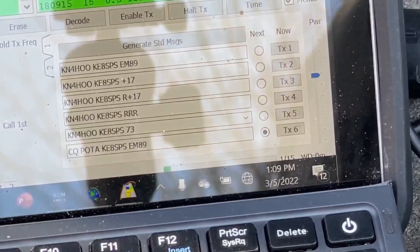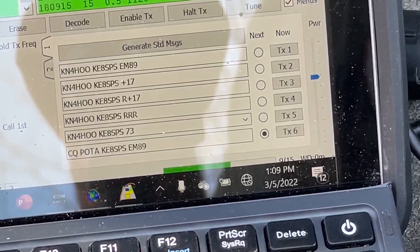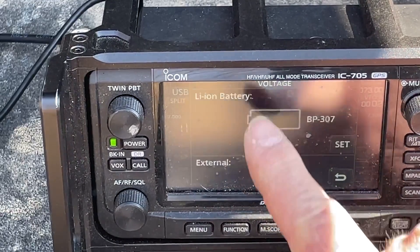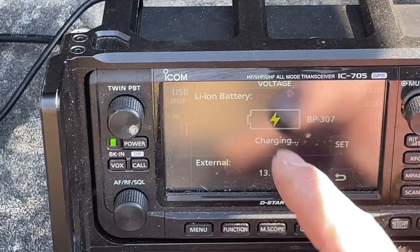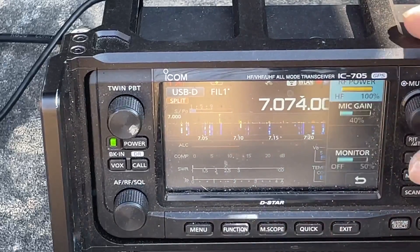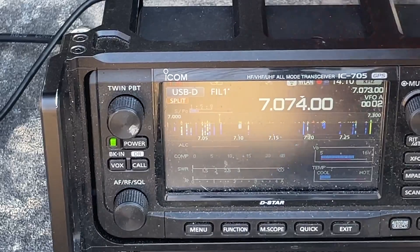If you look at the indicator on the bottom of the computer, you can see it is showing plugged in and charging — being charged by a 12-volt external battery. Now if we look at our ICOM 705 and go to quick voltage, you can see that we're running from the external power source and charging the external battery on the back at the same time. So we're running the radio at full 12 volts, which gives us full power — 100%, 10 watts — and at the same time we're charging the battery on the back of the radio, which is the external battery that will run without the 12-volt connection.